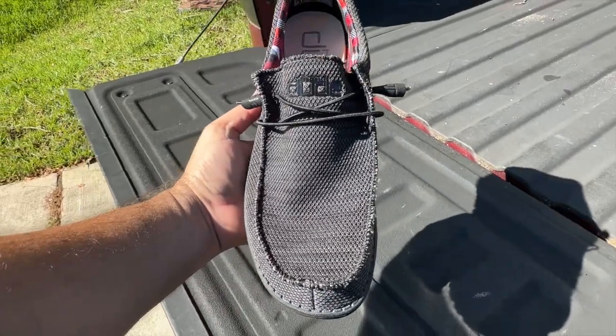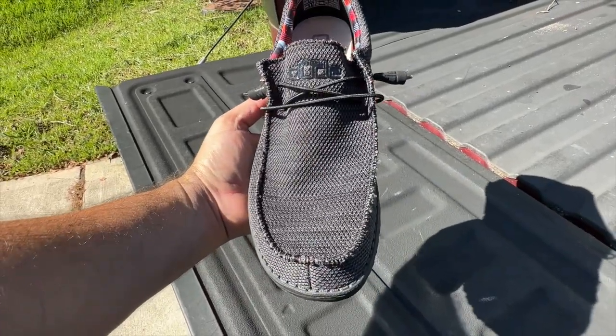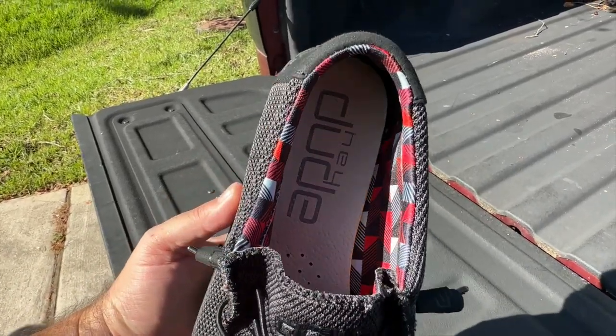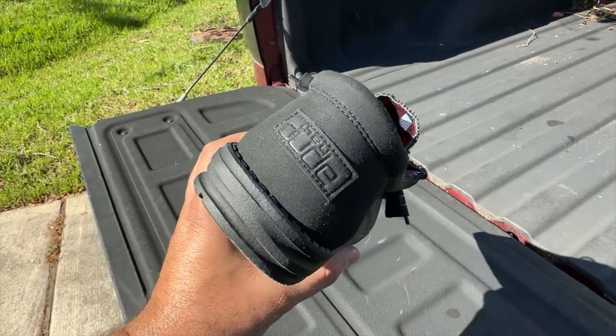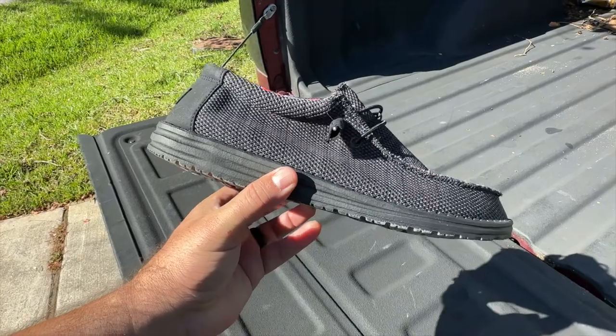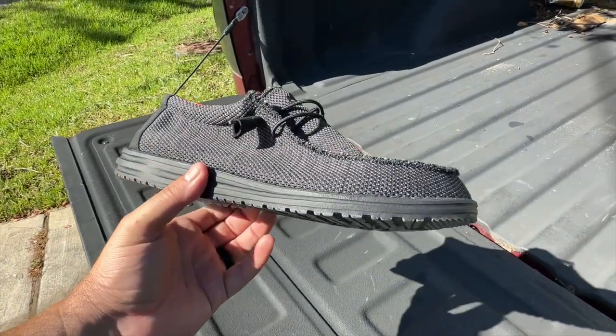My little one has a pair as well, so they do come from adults all the way to kids. Here's the back of this one right here, and again it depends on the color and the setup you get — it's going to be a little bit different.